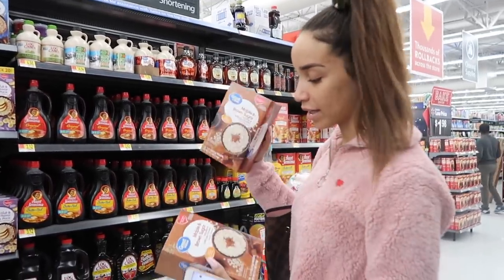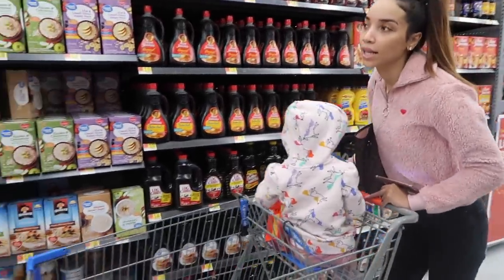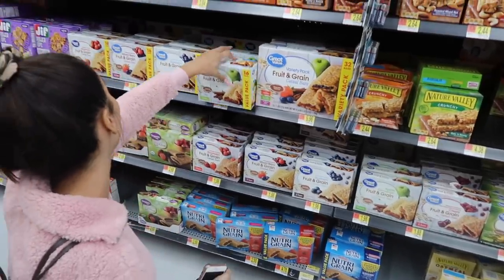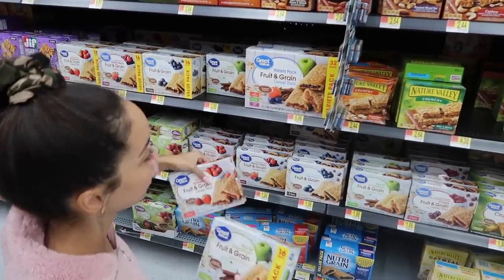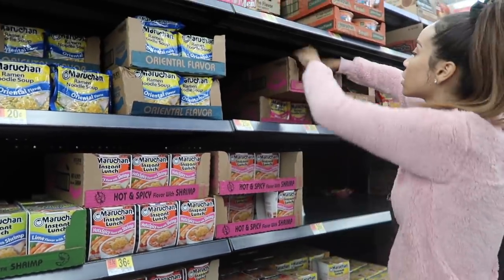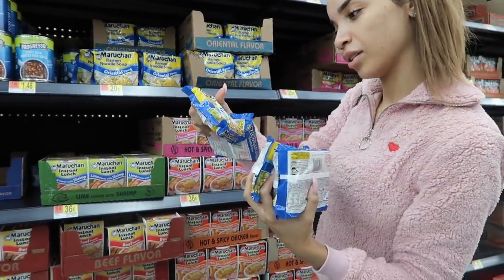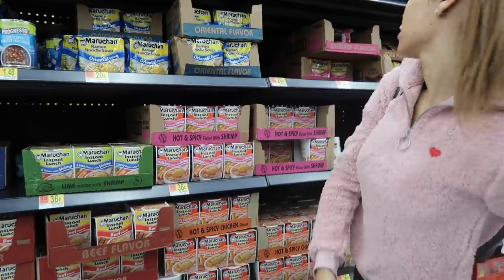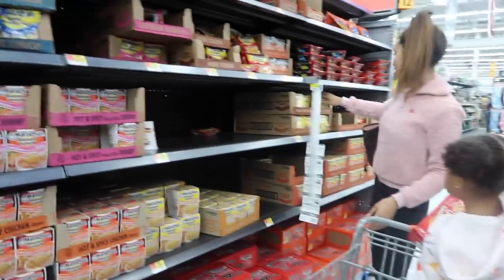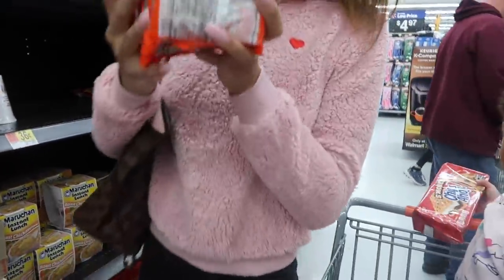Instant oatmeal packets — each bag gets one packet of oatmeal, so we're getting two boxes of 10. We're also getting hot chocolate packets and Nutri-Grain bars. Then ramen noodle packs: 5 pork, 5 shrimp, 5 oriental, and 5 chicken flavor.